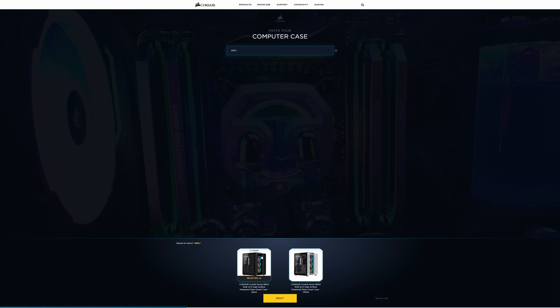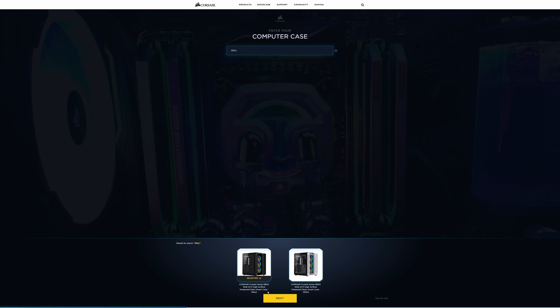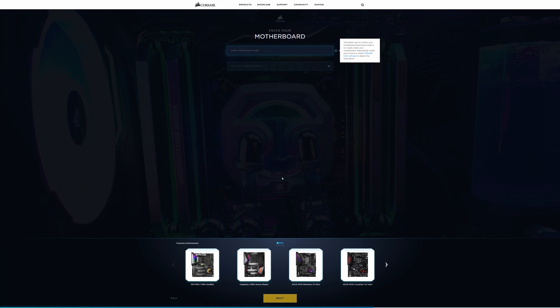You get the choice of black or white. You can click on it and zoom in for a better view of what the chassis looks like. We're going to select that and click next. The next stage is entering the motherboard you're going to use. You can enter the motherboard model or scroll down to see featured ones — we've got MSI, Gigabyte, Asus, and so forth.